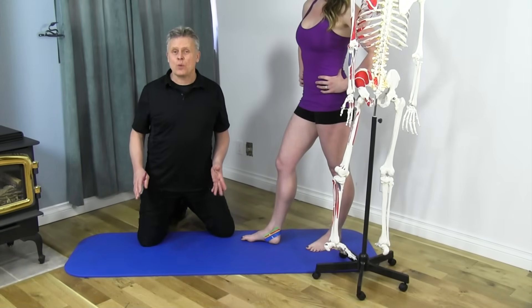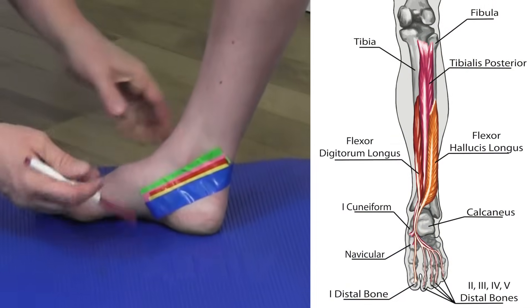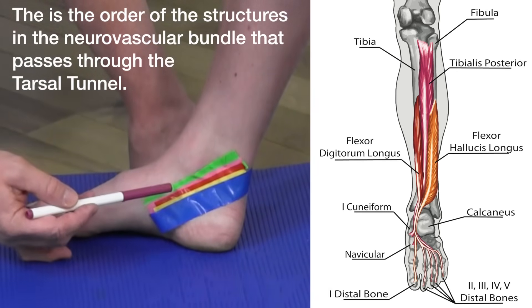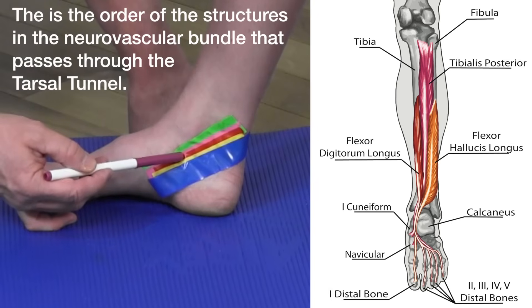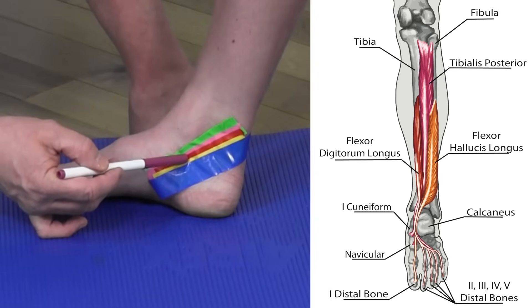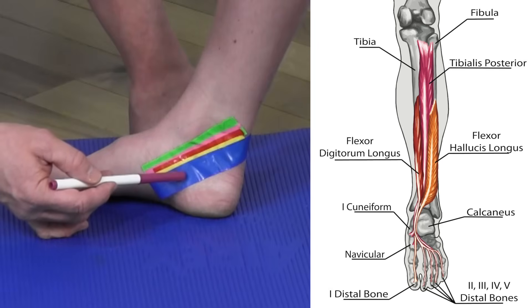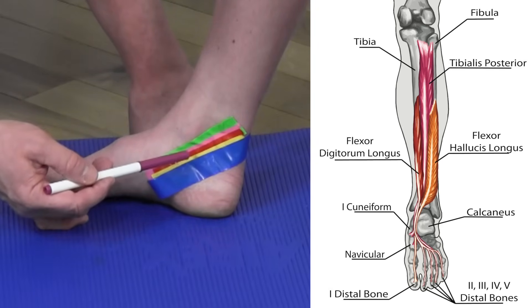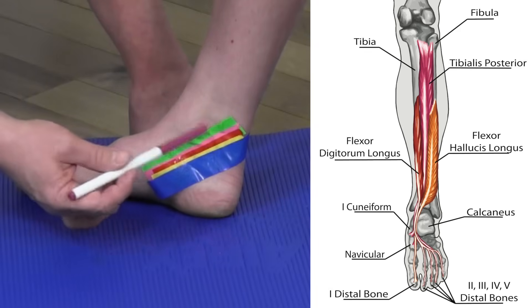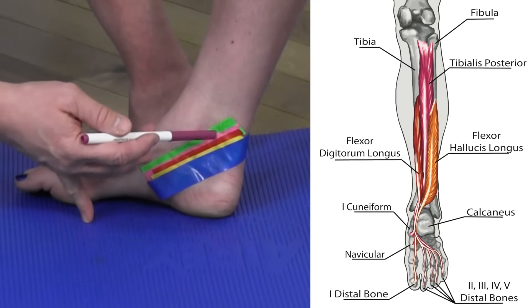That's why we use the acronym Tom, Dick, and Harry. Looking closely at the ankle with the different colored tape: green is the tibialis posterior (Tom), pink is the flexor digitorum longus (Dick), red is the posterior tibial artery, the tibial nerve follows, and blue is the flexor hallucis longus (Harry). So it's Tom, Dick, and 'Ann' — where Ann stands for Artery and Nerve — and Harry. This is an easy way to remember the order of these structures as they pass around the medial malleolus.